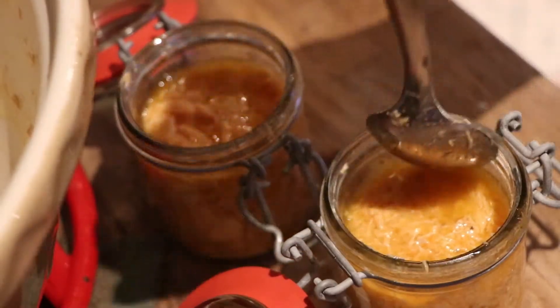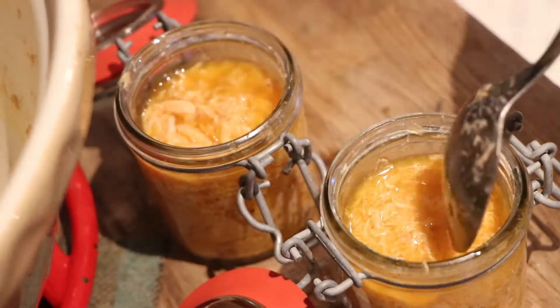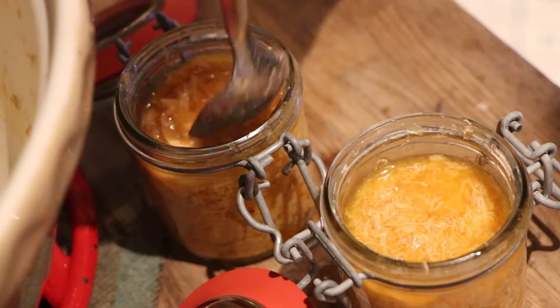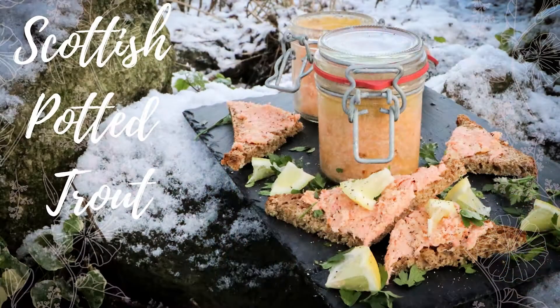It's also perfect for a picnic if you are having a winter picnic. We love winter picnics — we don't keep picnics just for the warmer months. We love going for walks and taking food with us. It also works really well on toast, on the side of soup, like a really hearty broth with some toast and some of this potted trout. It would work well with a salad as well, inside a baguette or something.